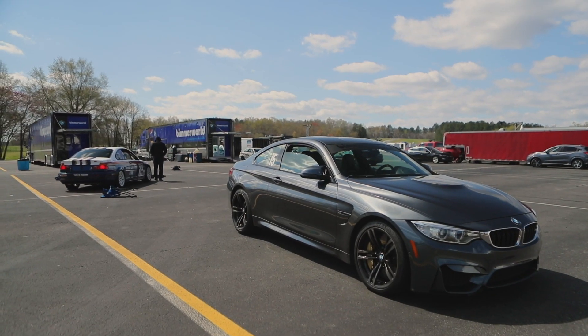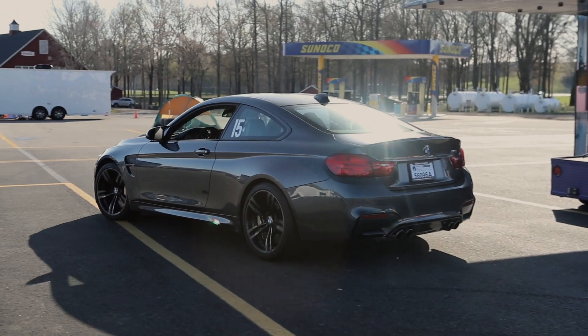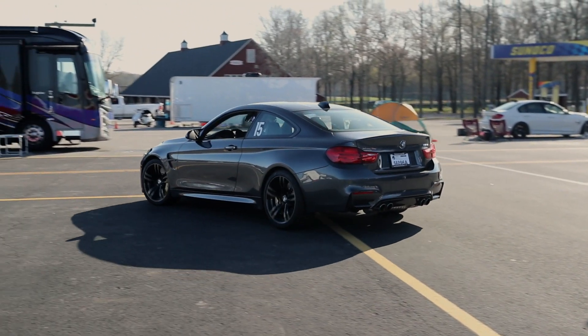Hey, James at Bimmerworld. We're back from the first track weekend in our BMW M4 GT Moore project — our version of a GT4 car built out of a street car for track use, built however we want.